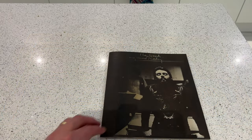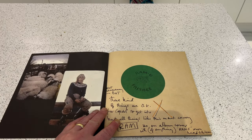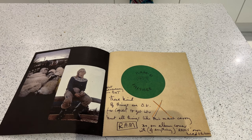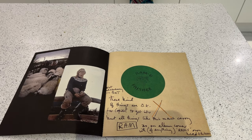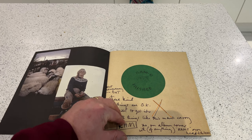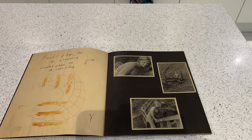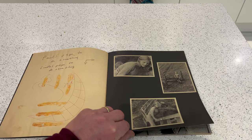The first book is the 'Playback' notebook — a book of notes and ideas that Paul and Linda scribbled down during the making of the RAM album. There are some pictures from the farm in Scotland. Here was a RAM frisbee idea that was floated — Paul has written 'not necessarily, but these kinds of things are okay for Capitol to get into, but all things like this must carry the RAM logo as on the album cover.'